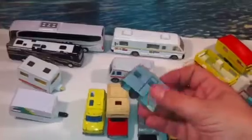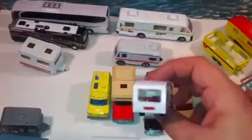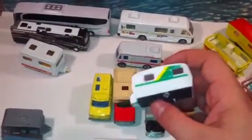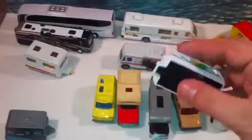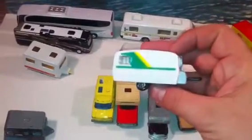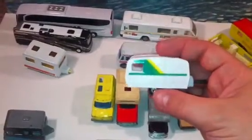Moving on, this is my Yatming — I got this at a toy show. This is a caravan that actually looks like a British caravan, as opposed to America where we have campers — separated by a common language. The only thing I don't like about this one is it has a really large trailer hitch on it. I just bought this singly, so I don't know if it came with a certain car to pull it.